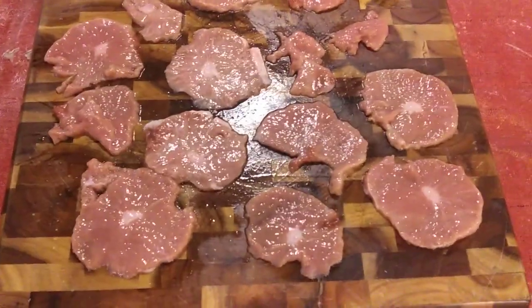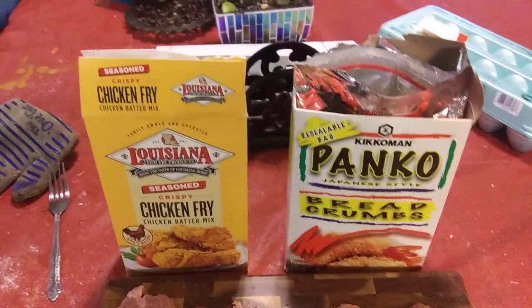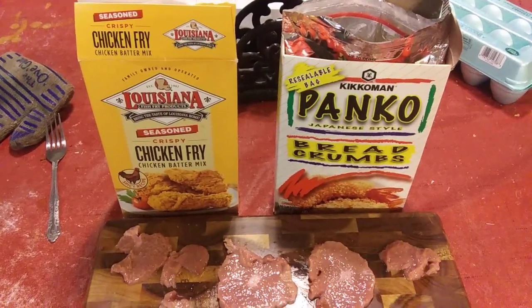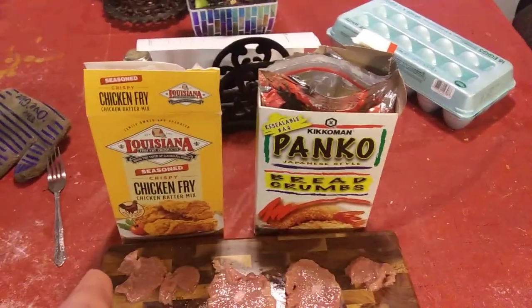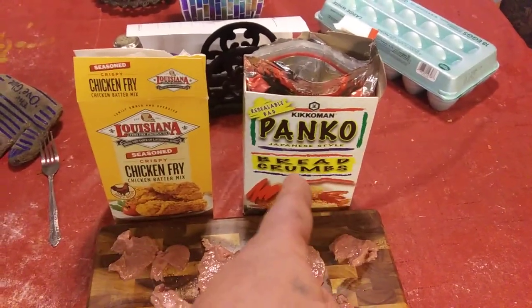Well folks, as you've seen by the title of this video, we're gonna fry up some mountain oysters. Got a little panko and Louisiana chicken fry. I usually mix about half of what I put in — if you got a cup of chicken fry, add a half cup of panko.